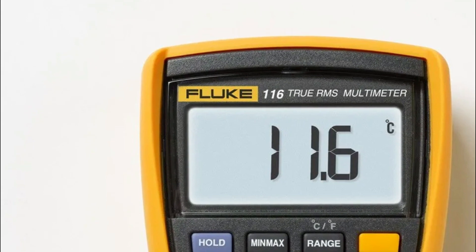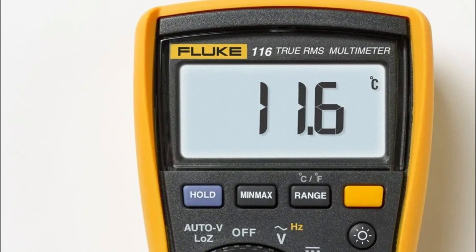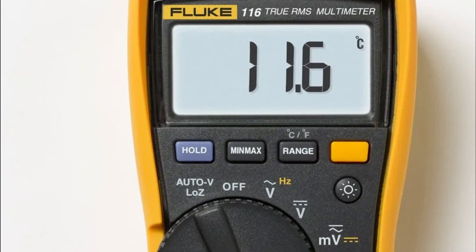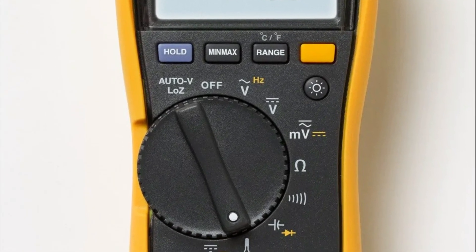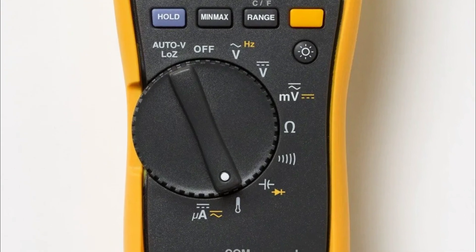It is equipped with true RMS AC voltage and current to ensure accurate measurement in non-linear signals. With the Fluke 80BK-A's integrated DMM temperature probe, there is no need for an additional thermometer.